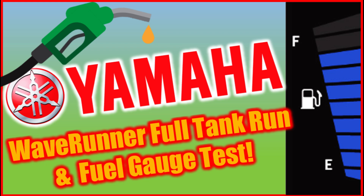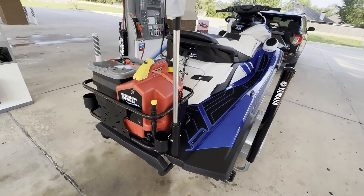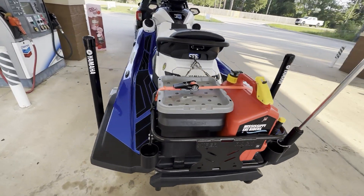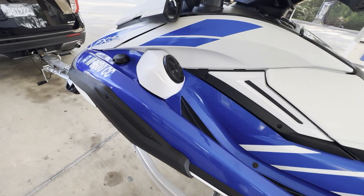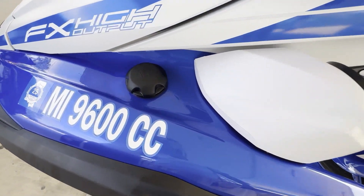In this video we'll be testing the fuel tank range and checking out the accuracy of the fuel gauge on a Yamaha Waverunner. We're going to run the ski from a full tank to empty while collecting data along the way. Keep watching to see our findings.